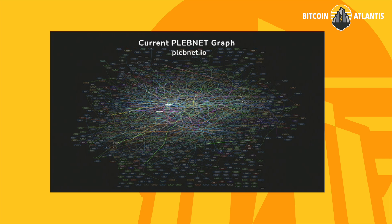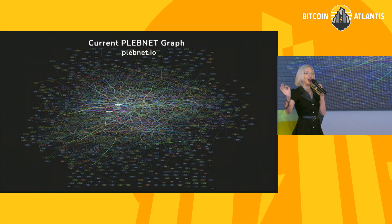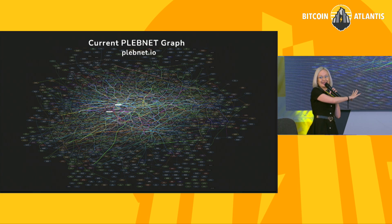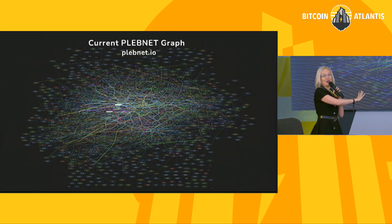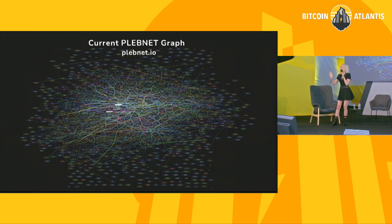If you are a lightning node runner, you may have heard of Plebnet. It's a community that we started in 2021 for lightning node runners, and it quickly went viral and grew exponentially into something that's too big to really conceptualize on any one page. If you get the lightning bug and you want to continue node running, I highly recommend that you head over to plebnet.io and join us.